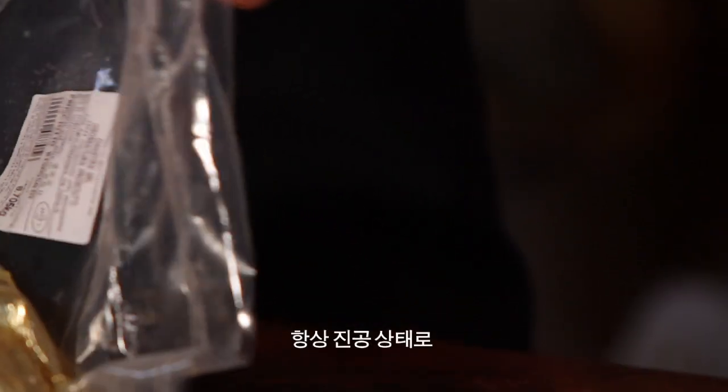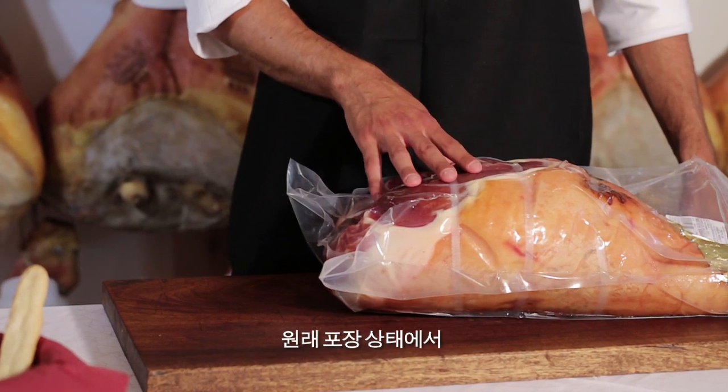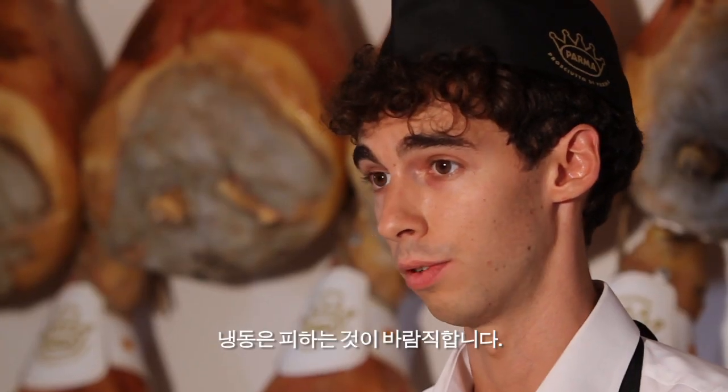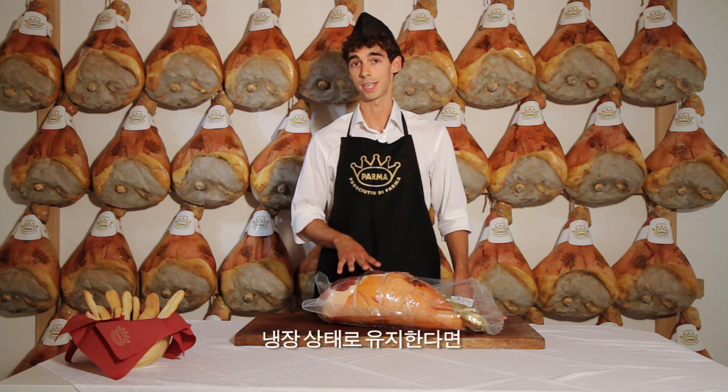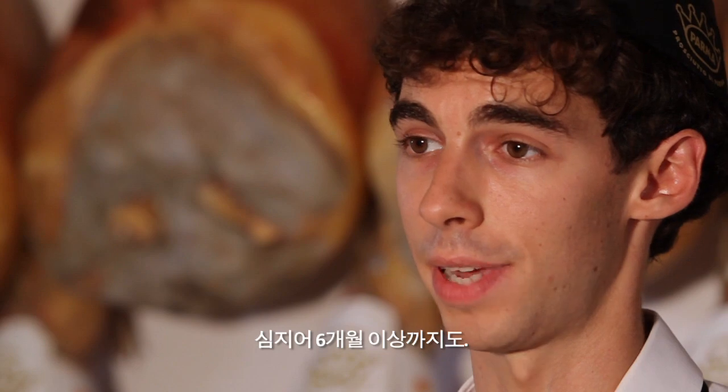Deboned Parma ham will always reach you protected by a plastic wrapping, vacuum packed. We keep the ham intact in its packaging until it is time to use it, and we store it in the fridge at a temperature no higher than 10 degrees. It is not a good idea to freeze it. As long as the ham is vacuum packed and refrigerated, it keeps without problem for a very long time, even beyond 6 months.